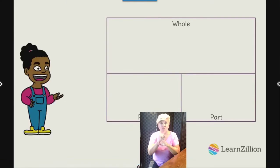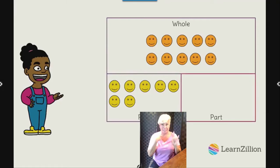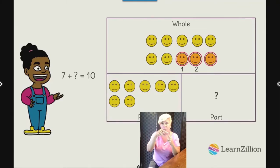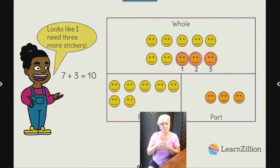Maya uses a part-part-whole mat to figure out how many more stickers she still needs to get a prize. She has seven stickers, but the whole amount she needs is ten. She writes the number sentence seven plus something equals ten to show the situation. Then Maya counts up from seven: eight, nine, ten — that's three more stickers. Maya just needs three more stickers to get a prize, so seven plus three equals ten.